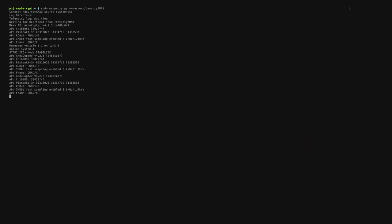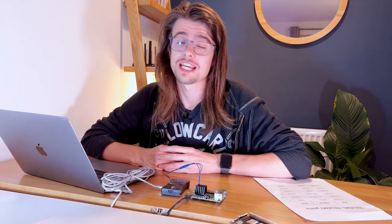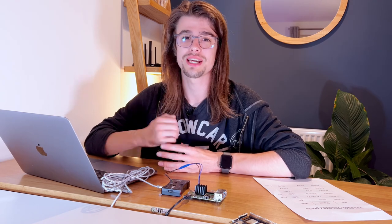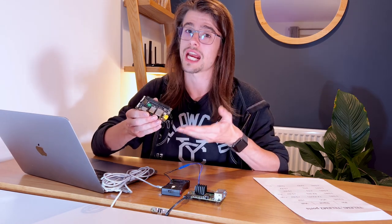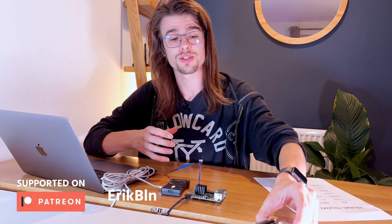I hope this tutorial has been useful for you and that you've been able to successfully connect your Pixhawk with your device. I want to give a thank you to Seed Studio, who graciously sent me the A203 carrier board which I've demonstrated in today's video. And as always, I'll see you in the next one.